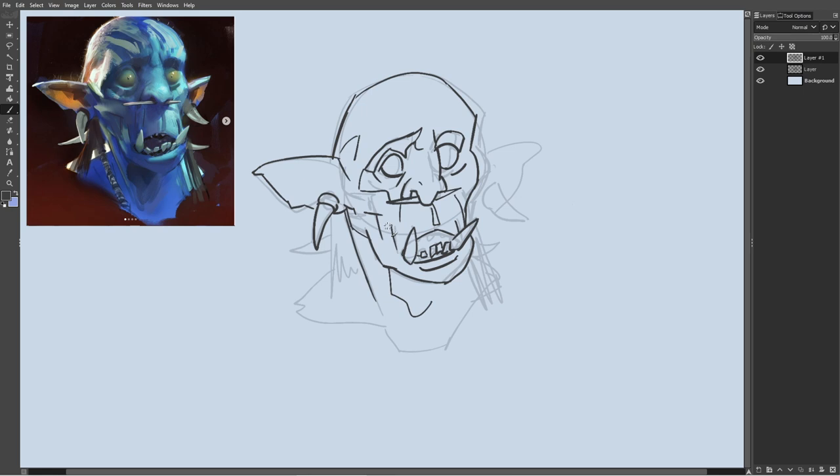His drawing is obviously on the top left, and right now you're going to witness my attempt at a line drawing based on his painting.